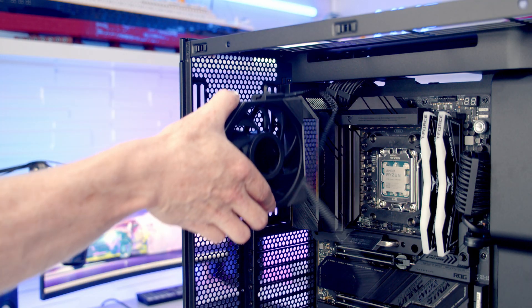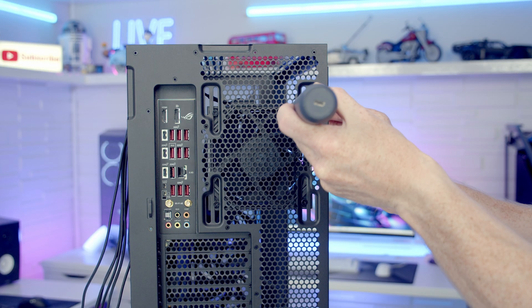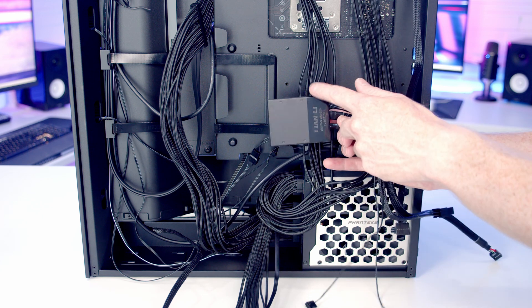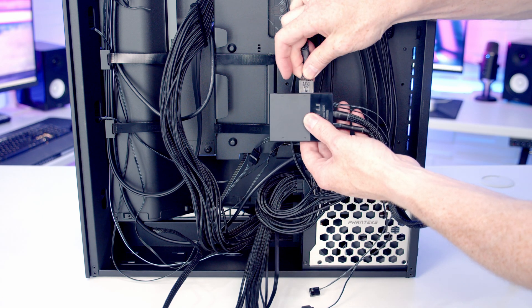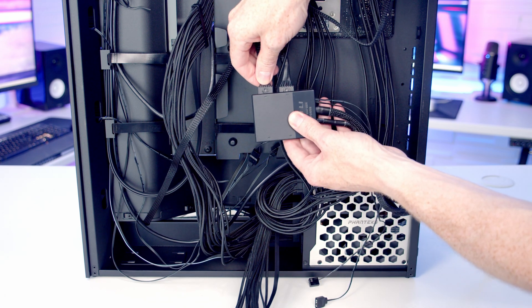A standard-blade fan is set into place at the rear and secured with four smaller fan screws. The fans are then connected to the hub, which has four labelled ports. The rear fan plugs into port two, and the bottom fans plug into port one.